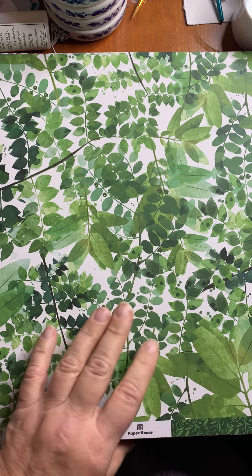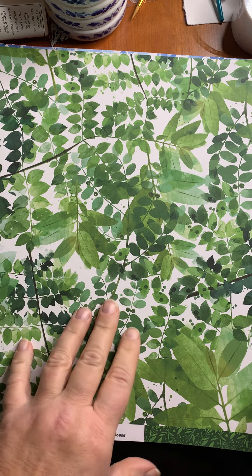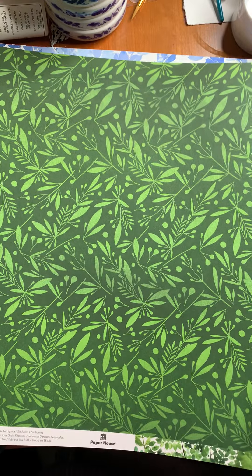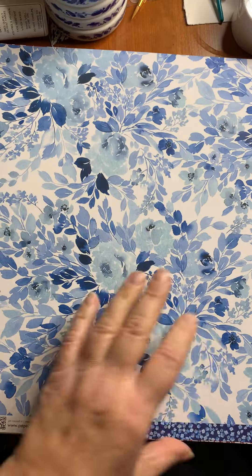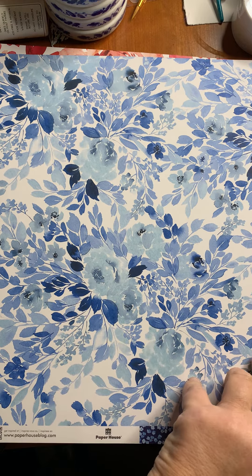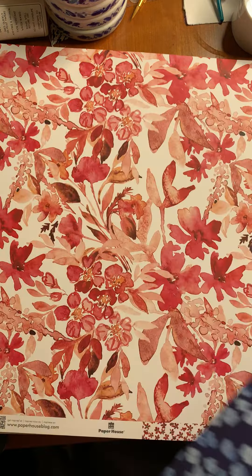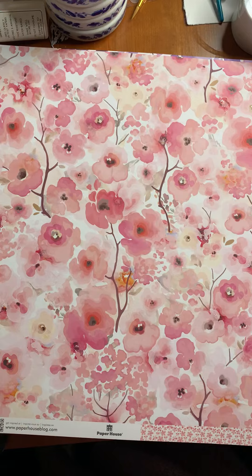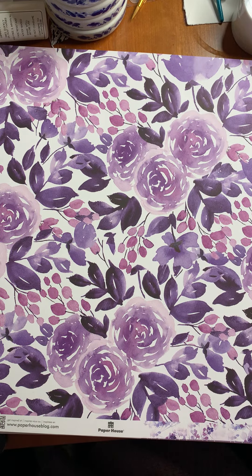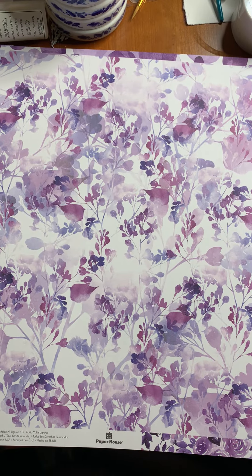We have a lot of new paper in from a company called Paper House. We're going to start with some florals. They're a little larger on one side, and when you flip to the other side the pattern gets a little smaller and different. This is the green version. Here's blue — gorgeous blue and white flowers. I love the back side with all those tiny blue flowers. Here's red, then pink, and always our favorite purple. Like the green, it has a slightly smaller design on the back.